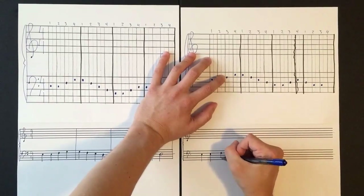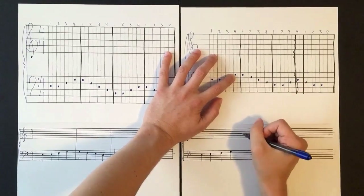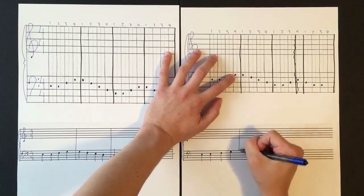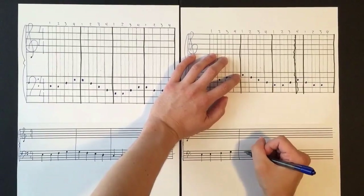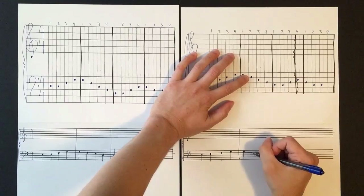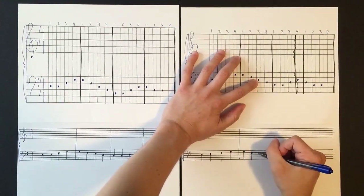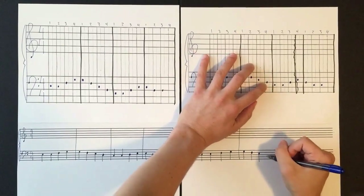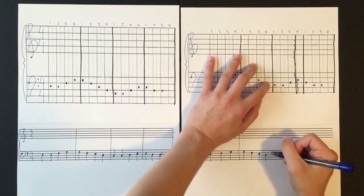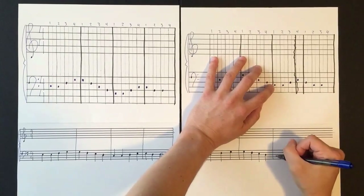I'm keeping the spacing I had before. Here's a G on beat four, then a bar line. Continuing with the next measure — quarter note stems are going down because we're above the middle line. Here's our E above the middle line, and then we're on the middle line, so we still keep the stem going down.